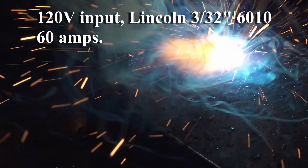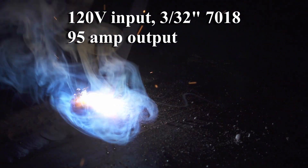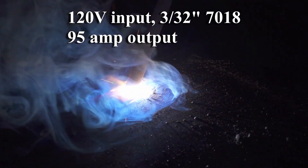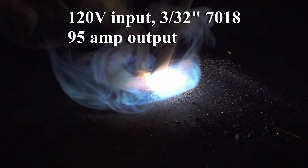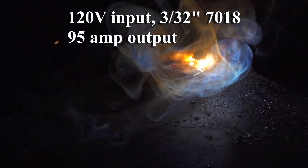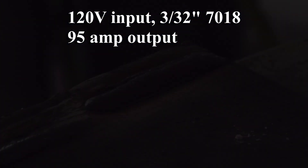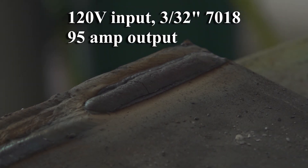The amperage setting is quite accurate — at all settings tested, output was within 2 amps of the setting. Once you start welding, the display shows the actual amperage being supplied, and it is spot on; the real-time amperage display matched my clamp meter exactly. This welder has a super smooth arc. For 7018, I had the hot start set to 5 and arc force set at 2 — arc starts were smooth and super easy. The arc is almost weirdly smooth and quiet; it just runs really nice.